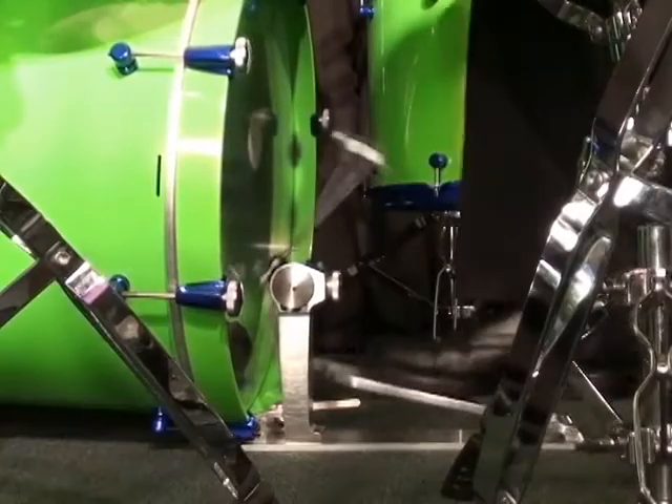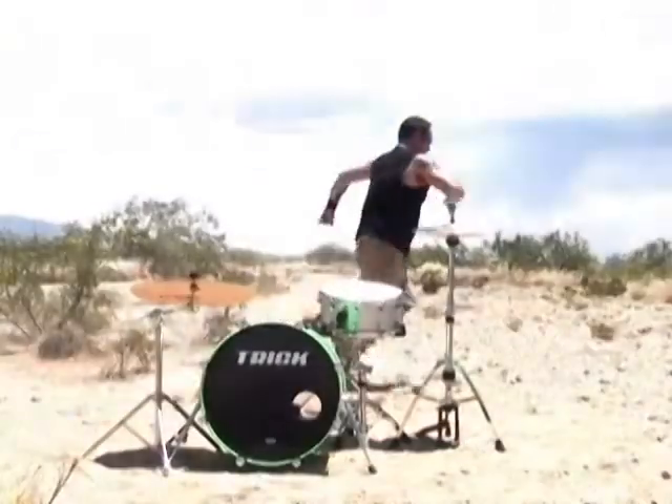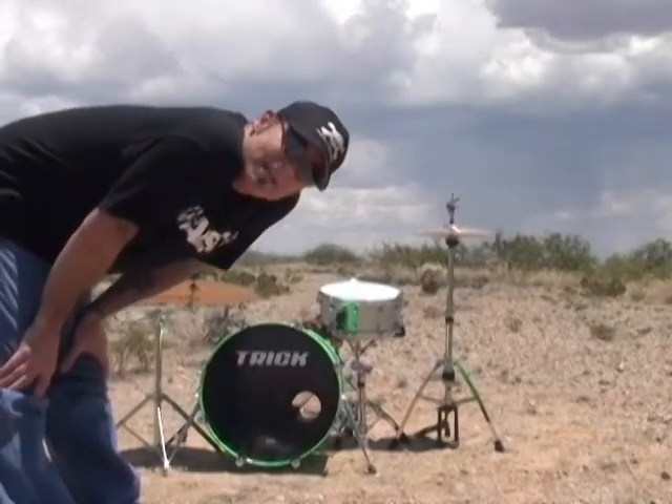And even six note combinations on the bass drum. Whoa, cut! Where did you get this guy?